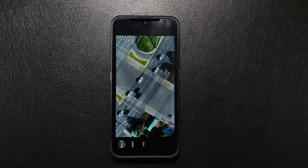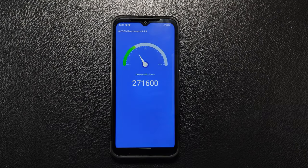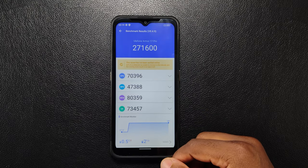I tested this device on AnTuTu version 9.2. I checked the temperature before and after the process and I'm very impressed with the score. Its performance showed a big increase when compared to other rugged smartphones I've reviewed on this channel. Overall, I think the performance is solid.